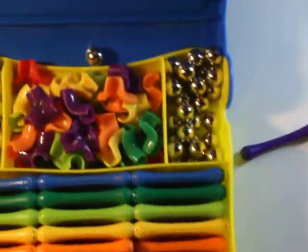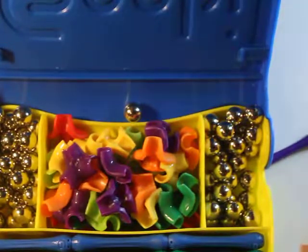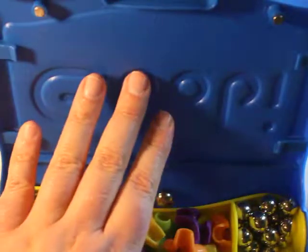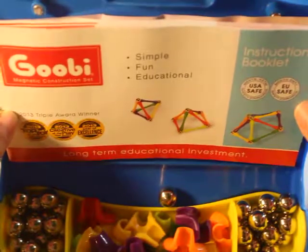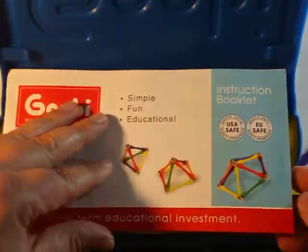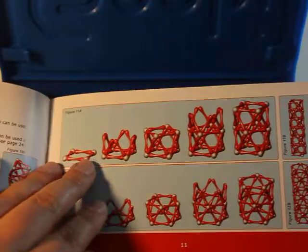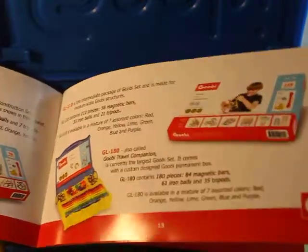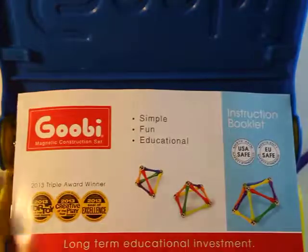Let's get back to this box, because this box is totally, totally cool and amazing. The cover — look at this — the cover stores more storage for the instruction booklet. I don't want to spend too much time on this, but I want to flip through some of the ideas you can do here. It's just amazing. The kids can create, create, create, and really all you're giving them is just simple magnets.